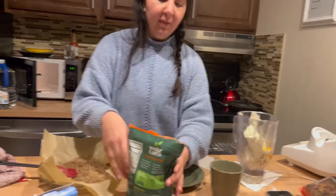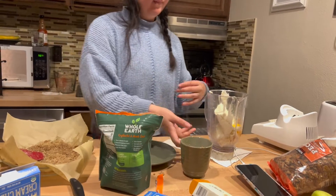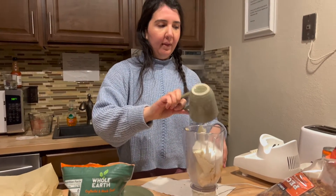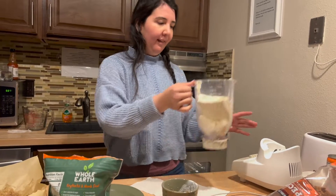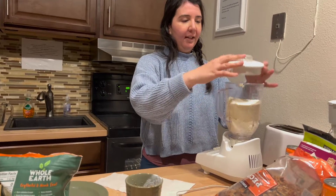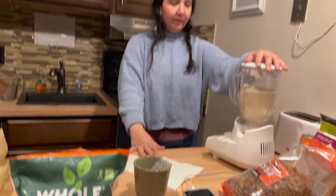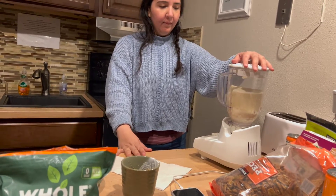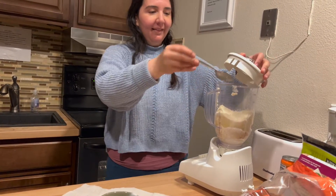For the filling we're using approximately a cup of the monk fruit sugar, one egg. I usually add vanilla extract but we don't have that, so we're leaving it out. This is the healthy sugar and it's looking good.